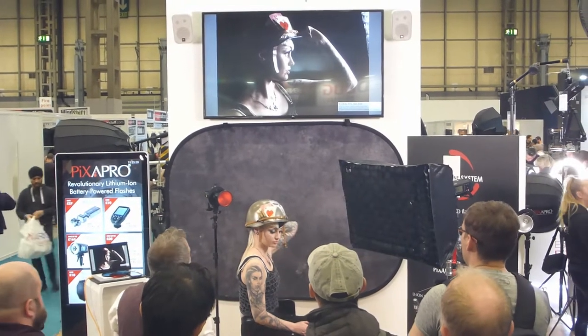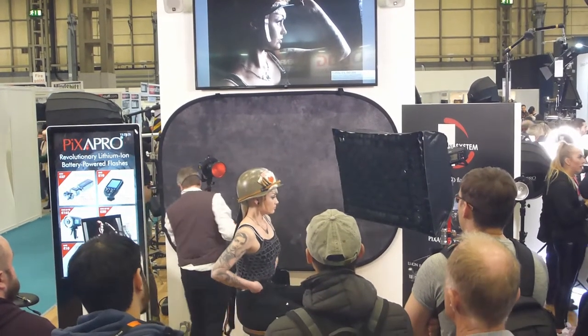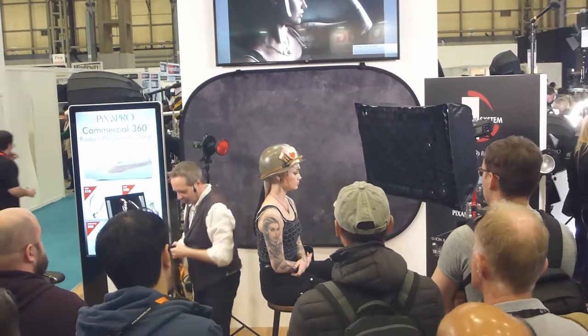One light looks pretty good. You can see the dark side coming through. Just add in that separation light to separate it out. Turn it on using the remote.